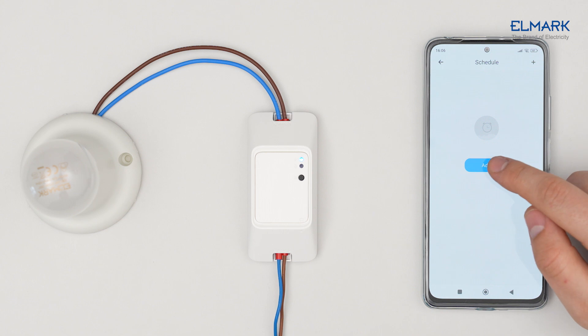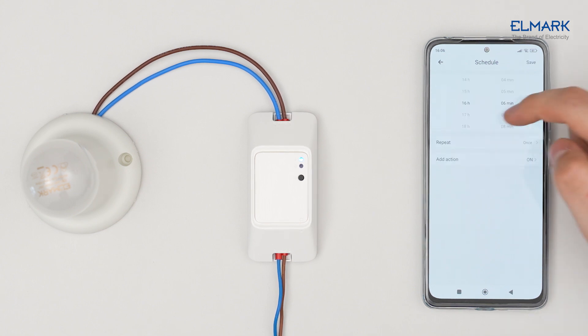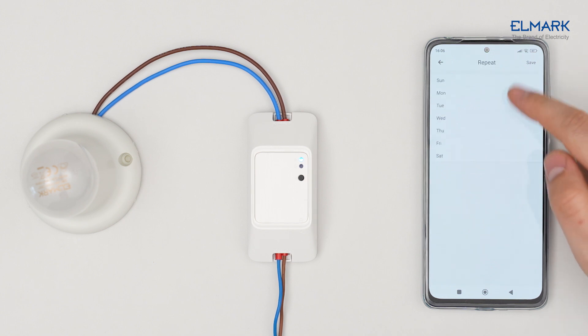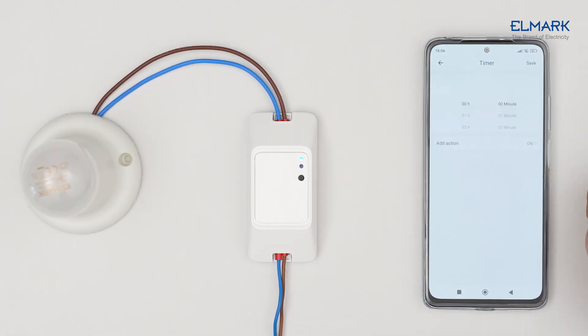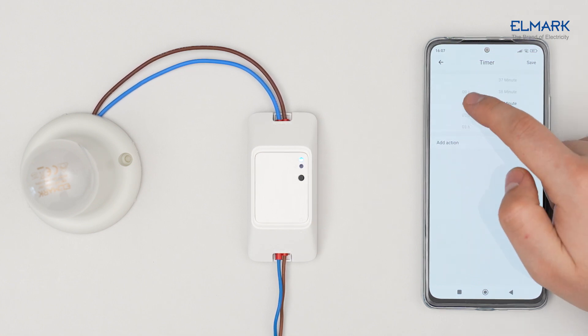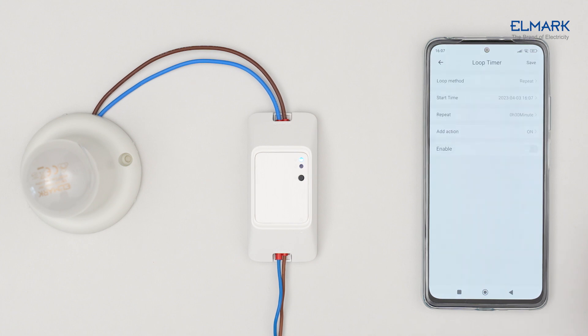In the Schedule function, you can add a schedule for when and at what time of the week the device should turn on or off. With the Timer function, you can set a specific time during the day. With the Loop Timer function, you can set a time and date for the device to repeatedly turn on or off.